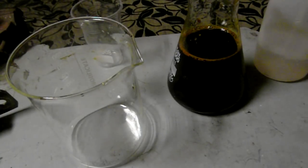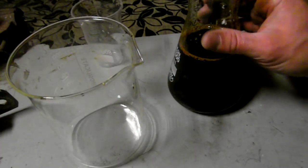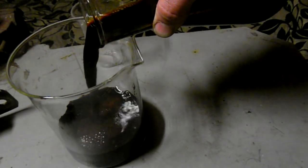Gold extraction from transistors with iodine. Part 2 of 2. In this video I will precipitate and melt the gold extracted in part 1. The pregnant solution is moved from the flask to a beaker.